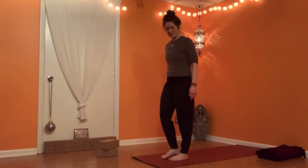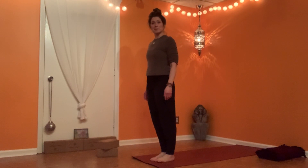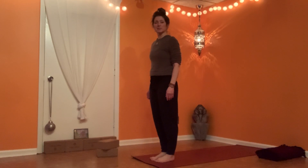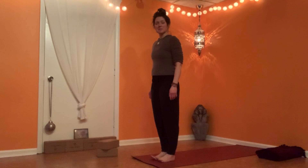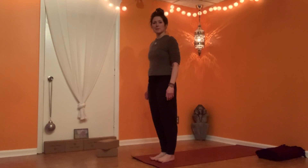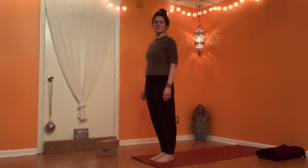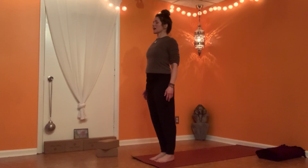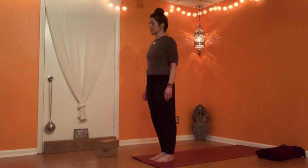Hi friends, come to stand at the top of your mat. Ground through the four corners of your feet, pick your toes up, spread them wide, press them back down, root yourself. Roll the shoulders from your ears, close the eyes for a moment. Find balance, find breathing.